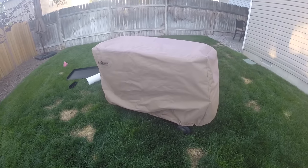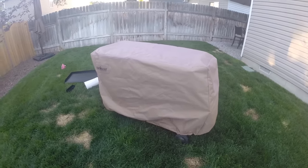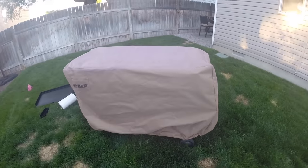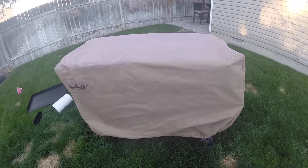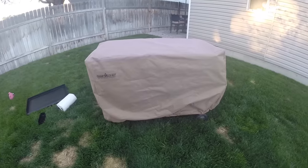Whether I'd recommend it really depends on whether you need a griddle this size. The four burner suited my needs for a long time, but as soon as Camp Chef released this model I decided to upgrade.